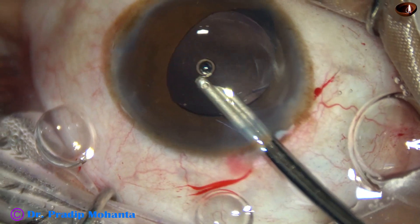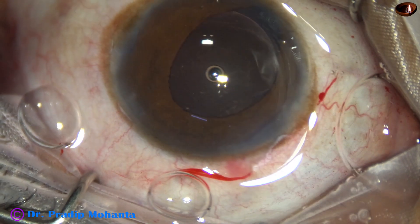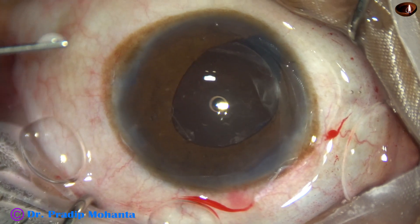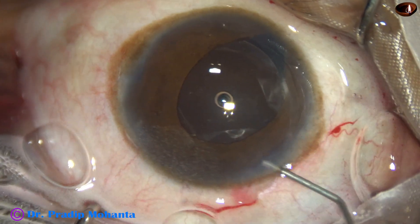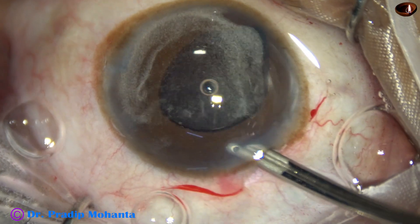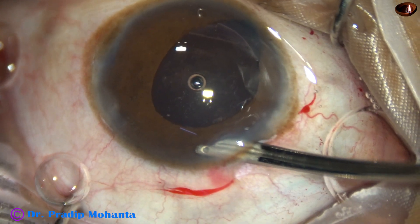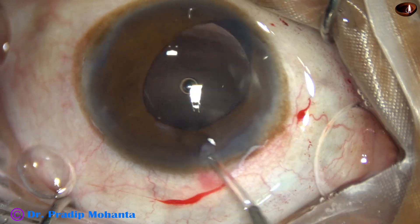Irrigation and aspiration goes together for some time. Now is the time to check whether any vitreous strand is present anywhere. Here goes the triamcinolone acetonide, and I use the Simcoe to clean it out. There is no vitreous strand — it is confirmed, there are no vitreous strands in the anterior chamber.